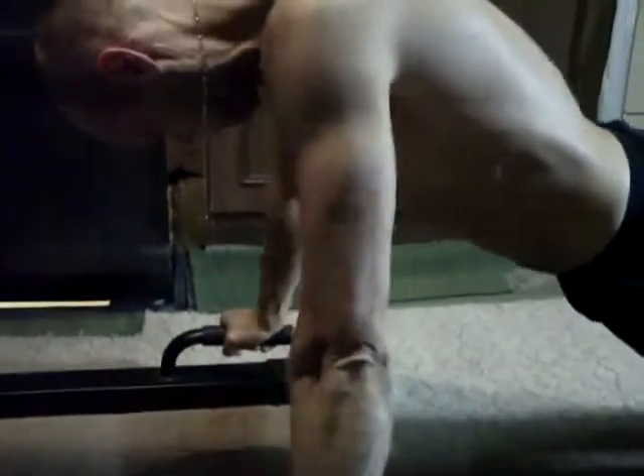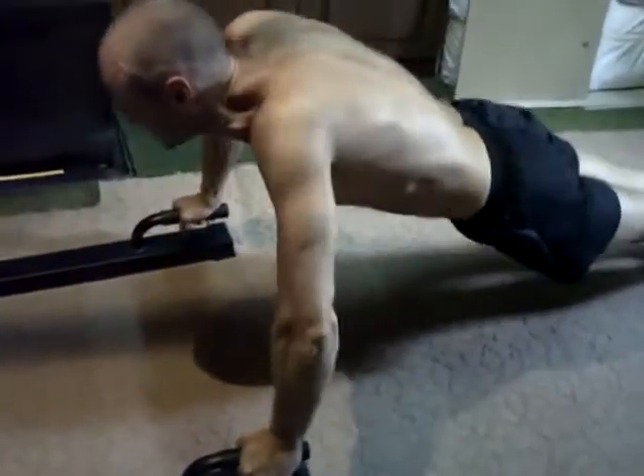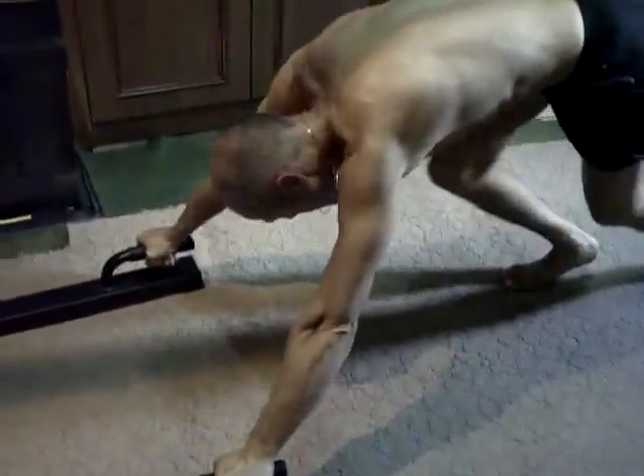Laurent, t'assures comme un fou. Combien tu en as fait ? Tu en as fait un paquet. Allez, c'est bien. Je prends une vingtaine, j'ai arrêté de compter.